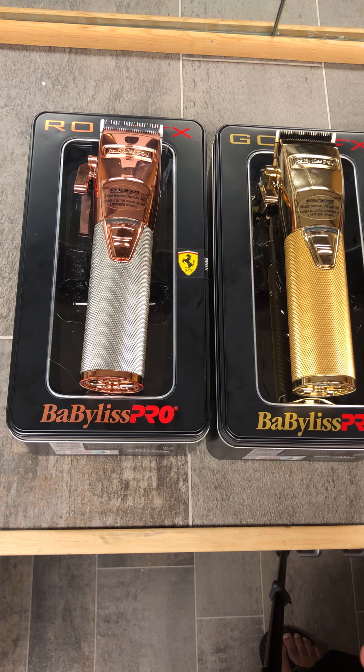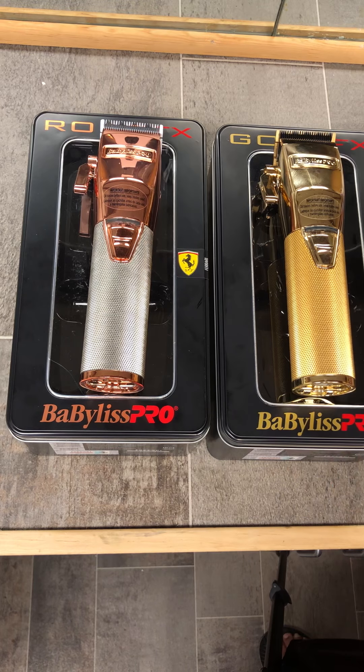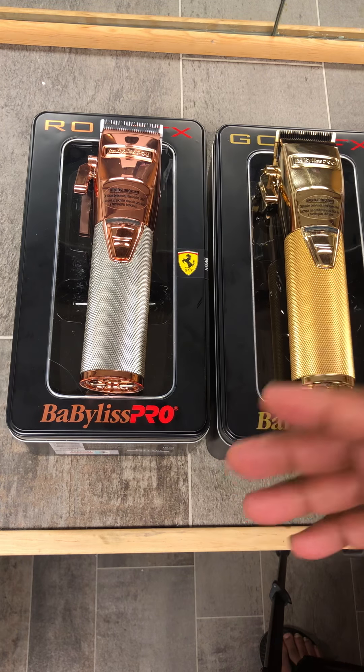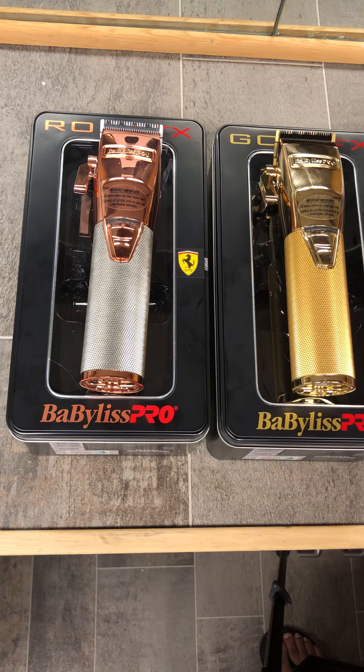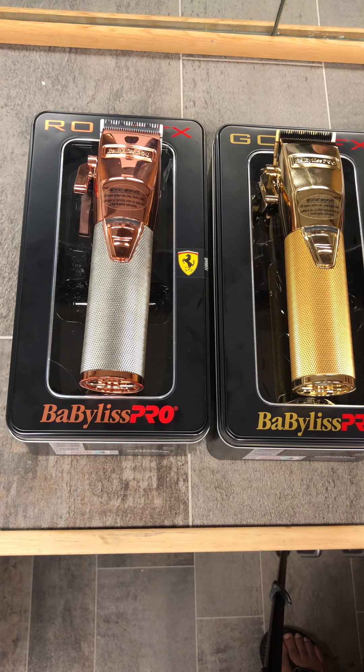I know people will ask how they compare to the corded and cordless Seniors. The Ferrari motors in these, the zero gap capability, and the notches — I personally cannot say which one is better than the other because both have so many different unique circumstances. On some cuts I'd prefer the gold or rose gold FX's, and on some cuts I'd prefer my Seniors. It's not really about the clipper so much as the hair type.